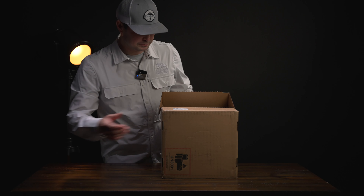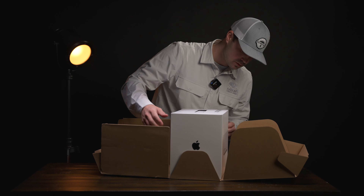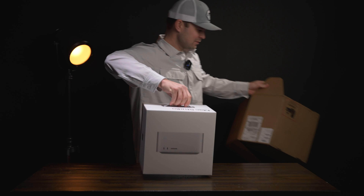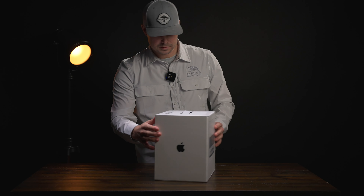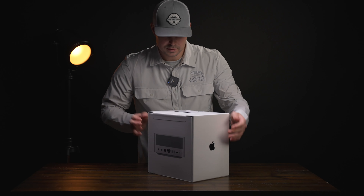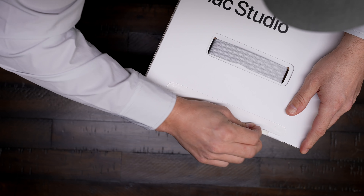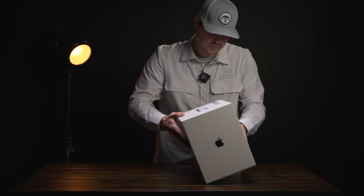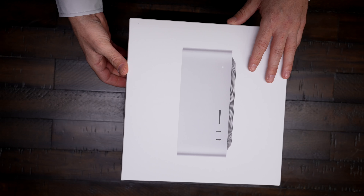Oh, that's beautiful. Check that out — it's heavy. Oh, you ready?